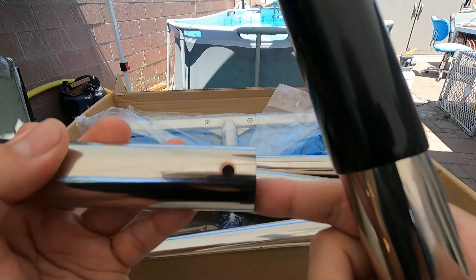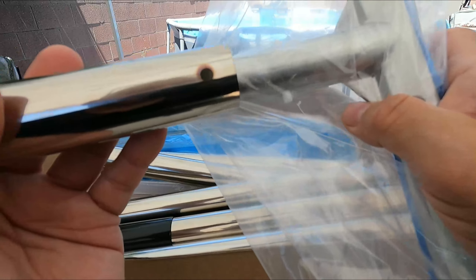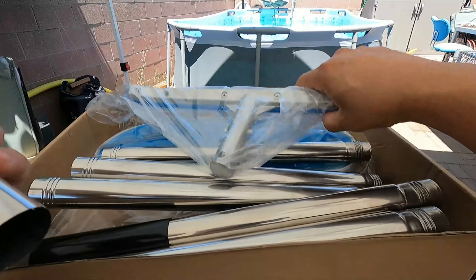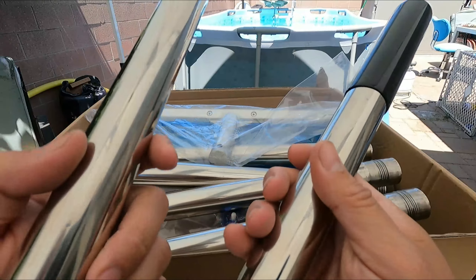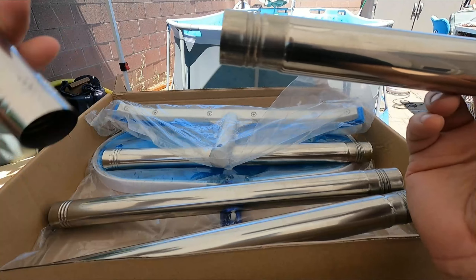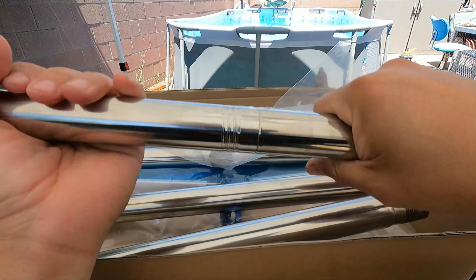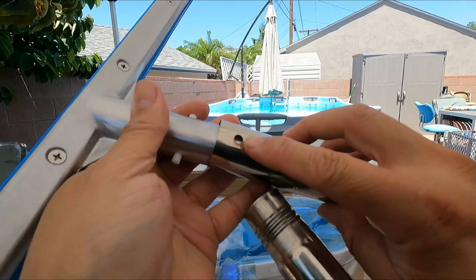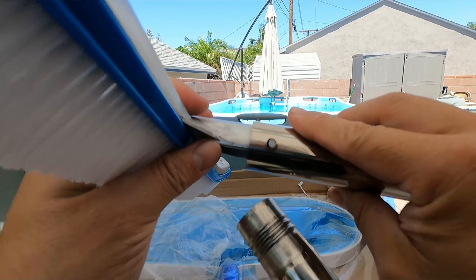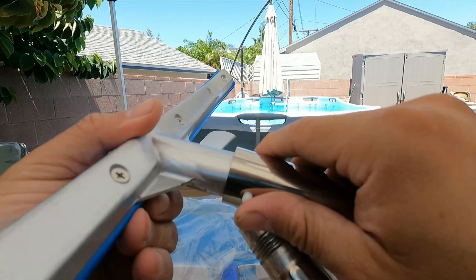The brush is included and it locks into the mechanism here. This is one end and this is the other end. You can see these little holes — that's how it locks in. To remove it, you've got to push both sides on both ends. Anyone who has a pool or never had one, this is how it works.